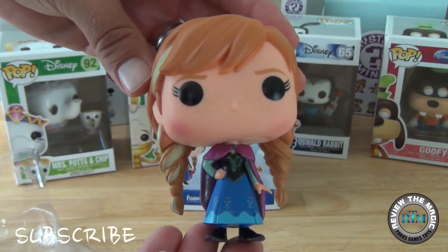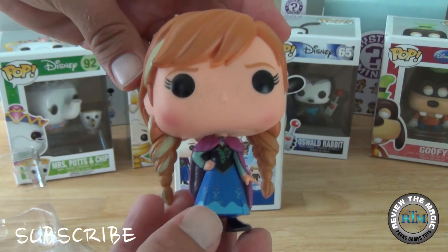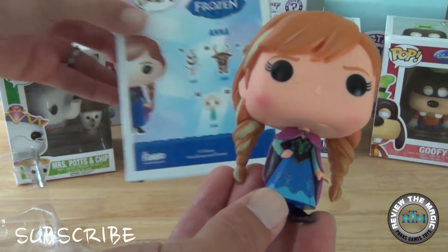Do you want to build a snowman? How many of you have seen Frozen? Yeah, I'm sure everybody has. Awesome movie.